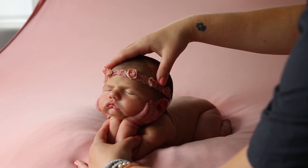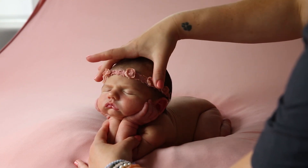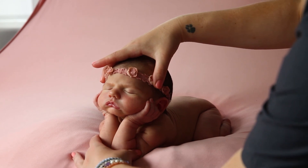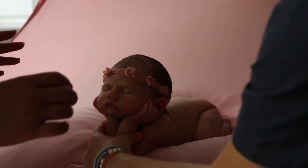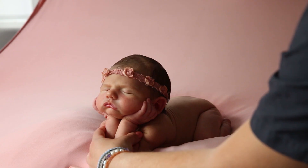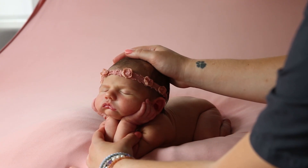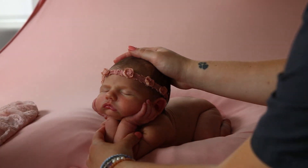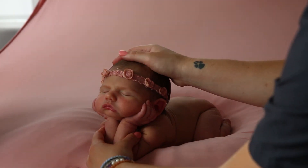Heads up pose is shot as a composite, just like froggy, so you will need an assistant. I recommend dad or grandma — preferably not mom, because the baby can smell the milk and that could unsettle them. Your assistant just needs to hold the baby with two hands. When you're ready, your assistant lifts one hand, you take that shot, then they support the baby again and remove the other hand, and you take that shot. The two images are then composited together in Photoshop to make the final heads up pose image.